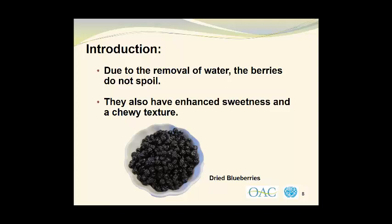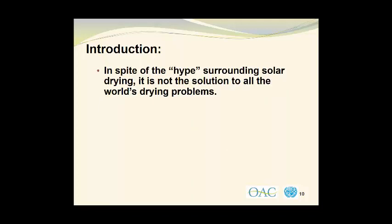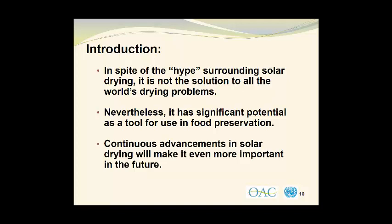In this photograph, we see some dried blueberries. Recent emphasis on energy efficiency and rising energy costs have resulted in solar drying receiving a great deal of increased interest. In spite of the hype surrounding solar drying, it is not the solution to all of the world's drying problems. Nevertheless, it has significant potential as a tool for use in food preservation. Continuous advancements in solar drying will make it even more important in the future.